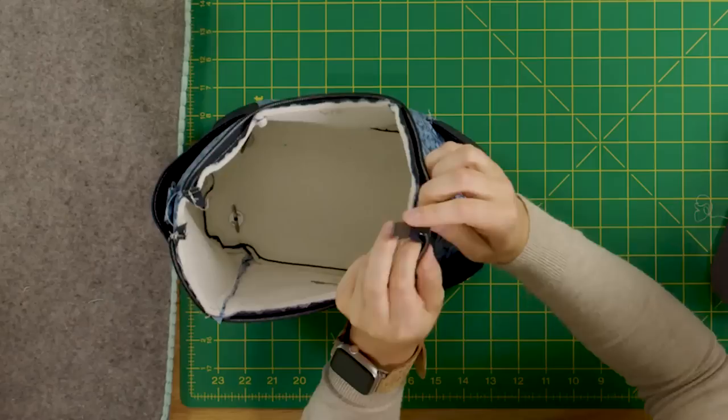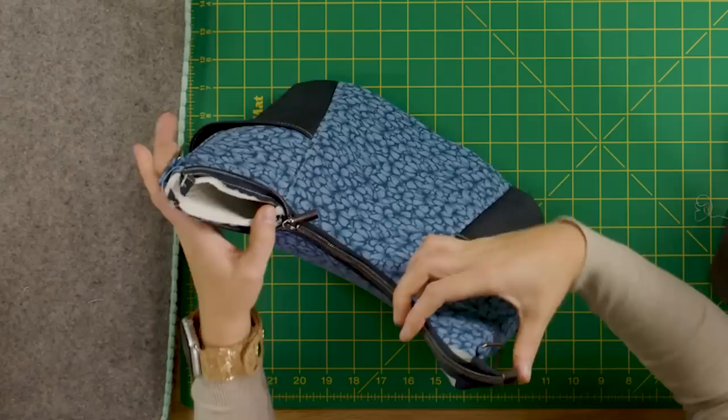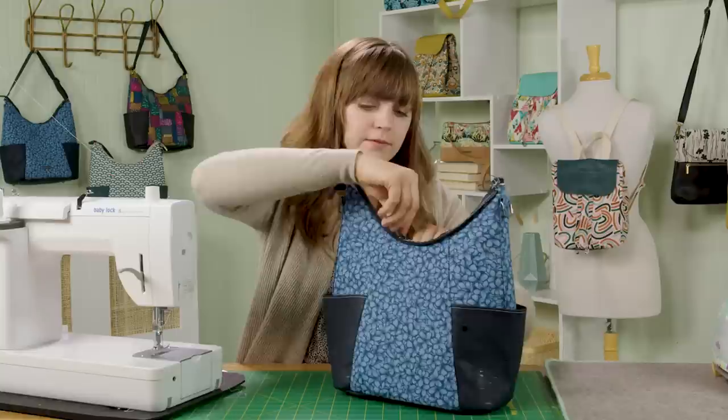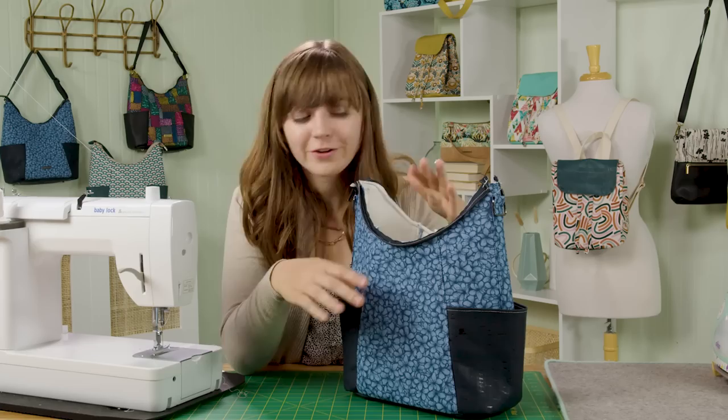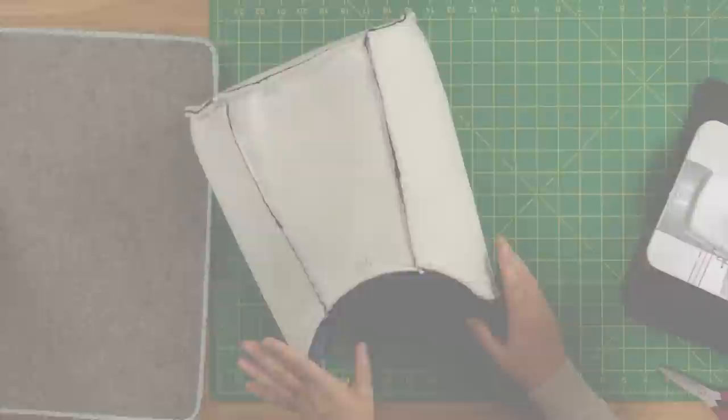After sewing, keep the exterior right side out and flip the zipper to test that it closes evenly — tuck in the seam allowance and zip it closed. If you need to make any adjustments, go back and fix them. If you're happy with your zipper, turn the bag wrong side out. Now we're ready for the final assembly.